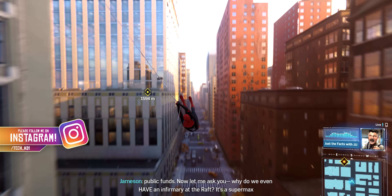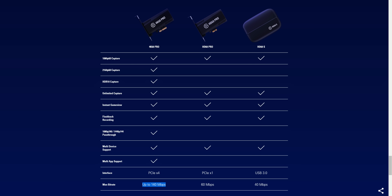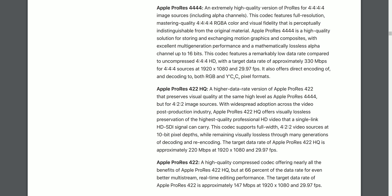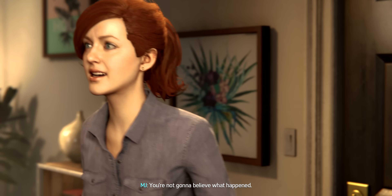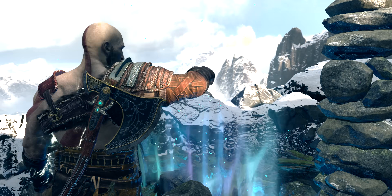My third reason is that the Ninja V records at a higher bit rate than other capture cards, which equals overall better quality. The Elgato 4K 60 Pro Mark 2 maxes out at 140 megabits per second, and the AVerMedia Live Gamer 4K maxes out at 240 megabits per second. But for the Ninja V, recording using Apple ProRes 422 HQ codec, the max bit rate is 220 megabits per second at 1080p 30fps — and I couldn't even find the bit rate for 4K. If 1080p is already higher than the other capture cards, you know that the 4K 60fps HDR 10 bit rate is going to be much higher.